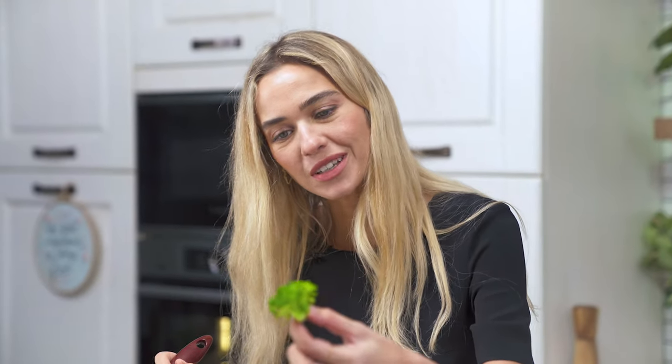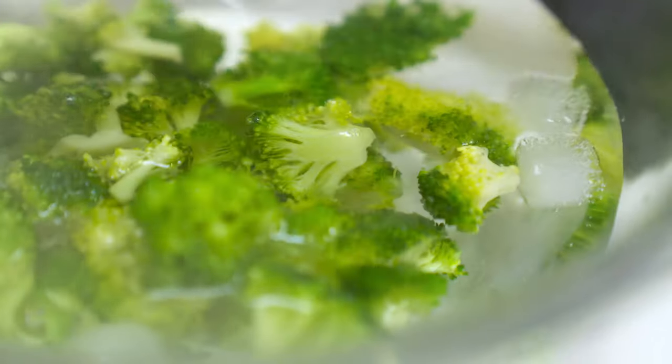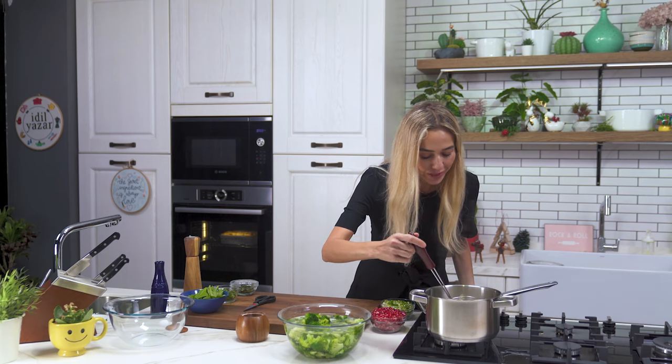The broccoli is ready and you can simply understand this by touching it. Broccoli is something that you don't have to cook a lot — three to four minutes is more than enough. Now with a slotted spoon I'm going to transfer it to my ice bath. There are two reasons: one is to stop the cooking, and the other is to keep that lovely green color.